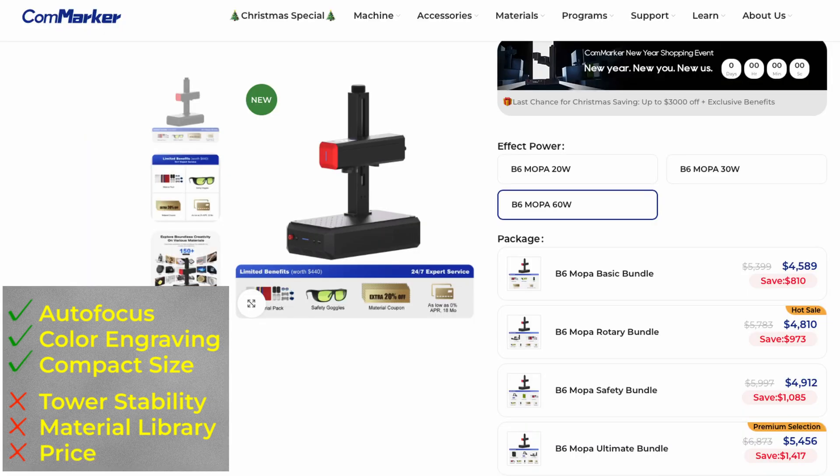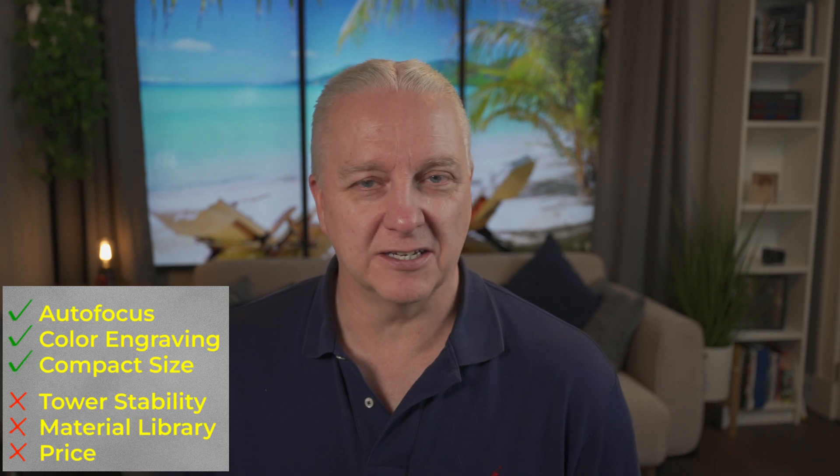Leave a comment down below if you want to find out more about this laser — I'm happy to answer. If you are interested in picking one up, I'll put an affiliate link in the description below. If you're interested in Galvo lasers in general, I'll put another video in the corner — it's another Commarker laser, the UV Omni-1, which is also a laser I keep in my shop because I've had so much fun with it. And with that, I'll wind down. Get out there, make your world, and I'll see you next time.